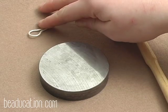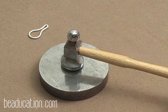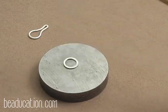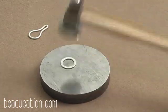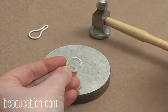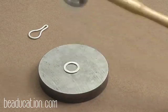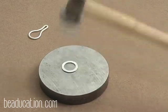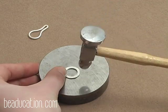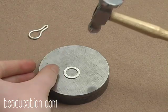Once you've shaped the hook side, hammer the small ring flat on the bench block — you'll want it pretty flat because the 1.6 millimeter hole needs enough metal around it to be strong. Then flip the hammer to the ball end and put in some texture, keeping your thumb on the ring to hold it in place. Be careful not to hit your thumb — it hurts.